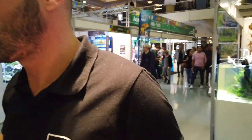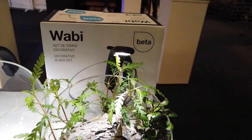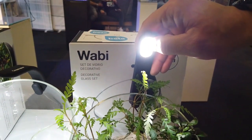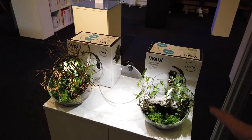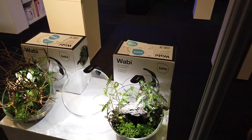Something really nice that customers really like is our Wabikusa set. It comes with the light included and it's a really nice solution for people who want something on the night table or in the office. The light is 0.5W but it makes 1W, and it's OSRAM LED so it's super nice quality. It comes with a USB connection so you can just plug it in everywhere you want.